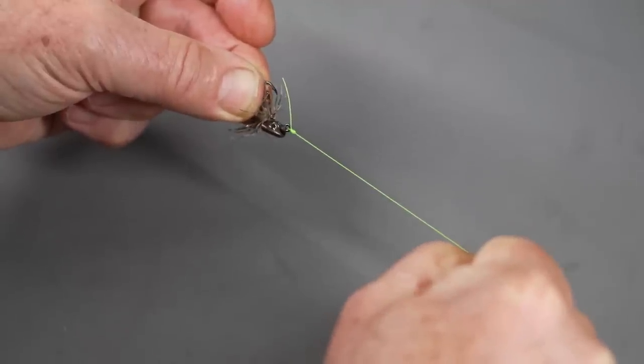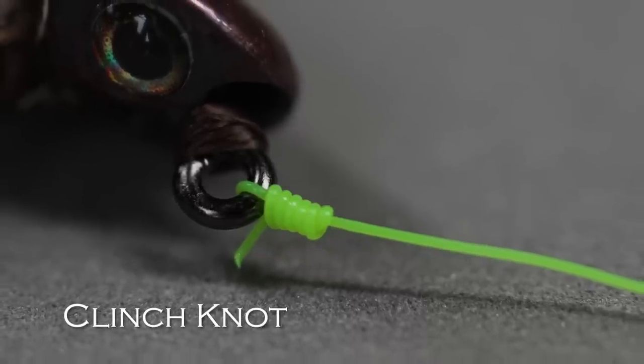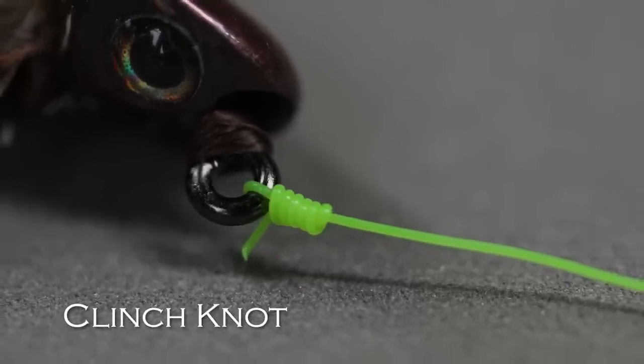Always test your knots — make sure they're strong, they'll hold up, and they're not going to slip out. Then just trim the tag end. It's an easy knot. If you've fished at all, you've probably used the clinch knot. That's the knot I use to tie on most of my flies — about 90% of the time I'm using a clinch knot.